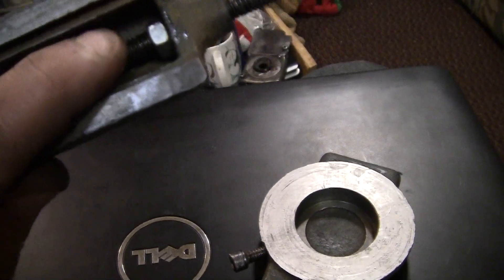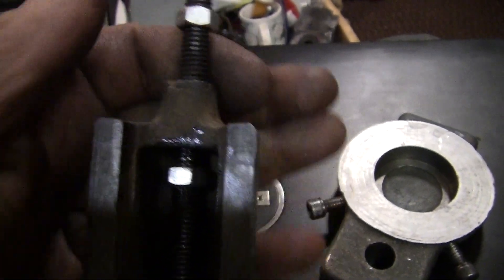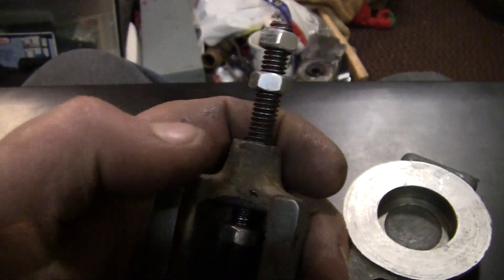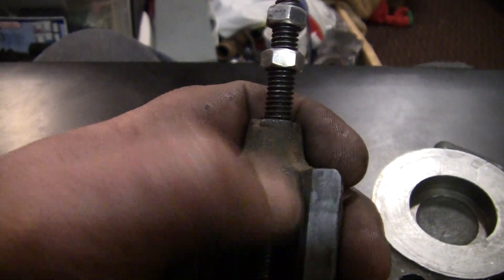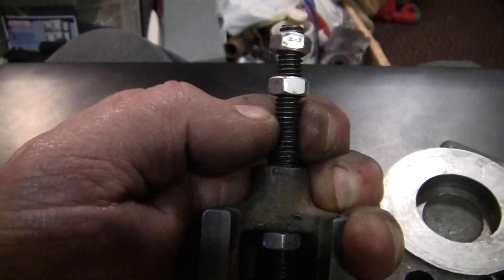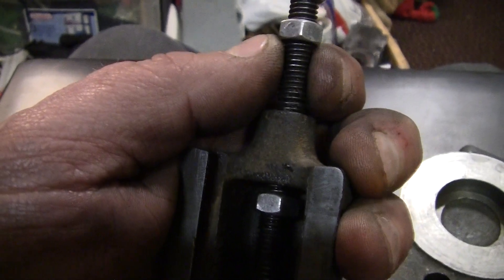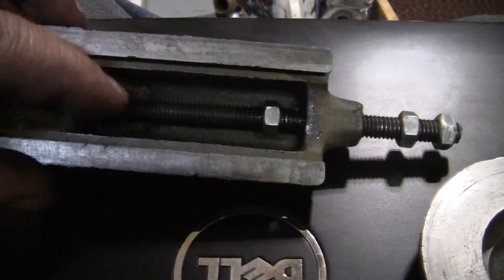The threaded rod — the original recipe on this thing had pins in it, and that leaves you no ability to take up your play as things wear. So I decided to use some nuts, and I'm gonna put a brass shim on this side and a brass shim on this side. I shimmed up the center, turned off the threads, and laterally we have very little play — very little. I mean, it's nice. Now I can take up the end play with the nuts as it wears over time.